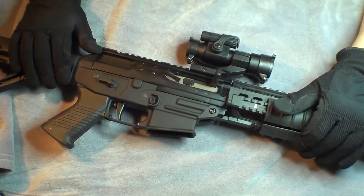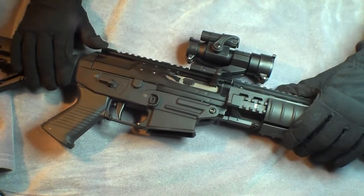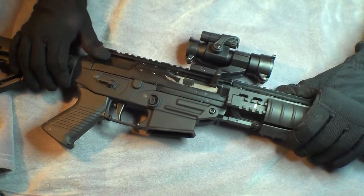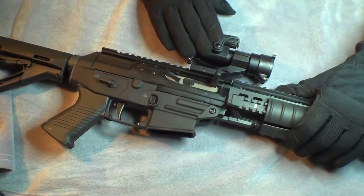Hey guys. Today we're taking a look at the Primary Arms Aimpoint M3 clone. A few initial impressions of it — I'm very happy with it. When I took it out of the box I was impressed by the quality of it for the price.